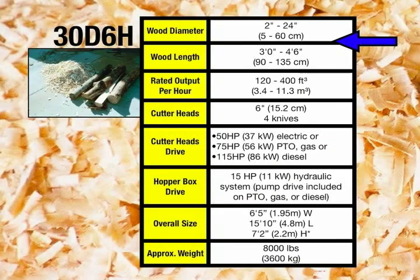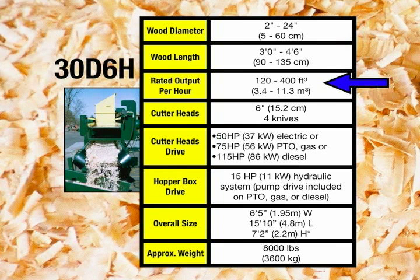Our second mill is the 30D-6H, which takes wood up to 24 inches in diameter and 3 feet to 4 and a half feet in length. The 30D-6H outputs 120 to 400 cubic feet of shavings per hour.